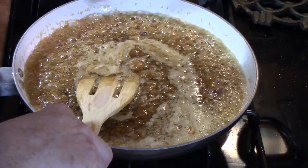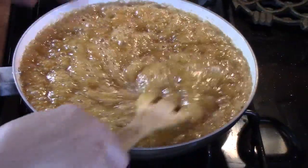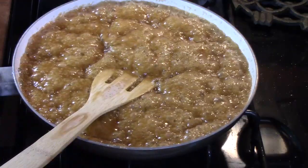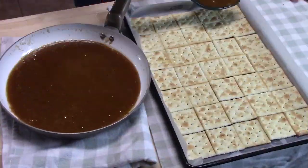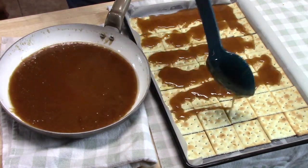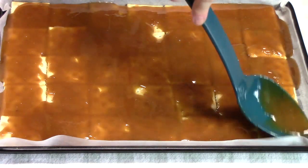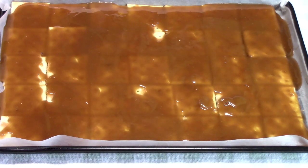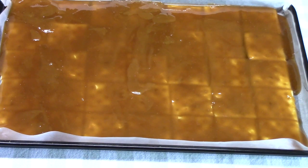It should start looking like it's kind of caramelizing — really nice and getting very bubbly. That's looking really good, exactly what we're looking for. Our 3 minutes is up. I'm going to turn off my burner and take this over to the crackers and start pouring it over them. You've got to be fast with it because it will start seizing up on you — you want to pour it right on the crackers. I'm going to place this in my oven for 5 minutes. I've pulled it out of the oven and now we're going to sprinkle on all of our bacon crumbles.